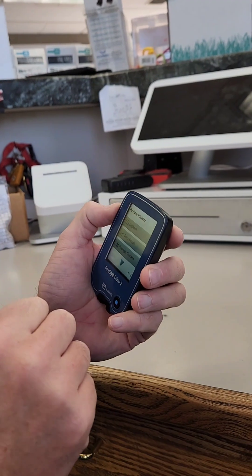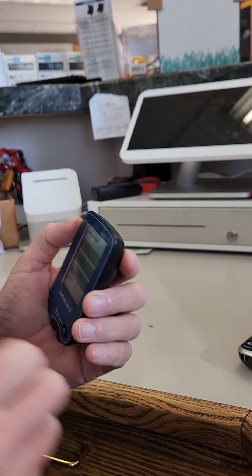What this device does for those of you who haven't seen it is it will keep track of your readings and you can also go through the log book. The software is up to date. That is it — thanks a lot, bye.